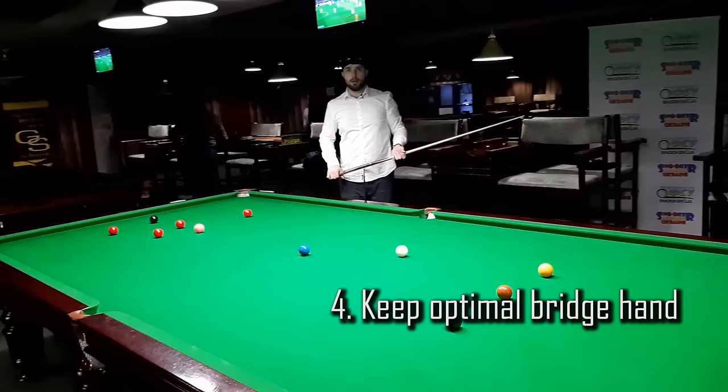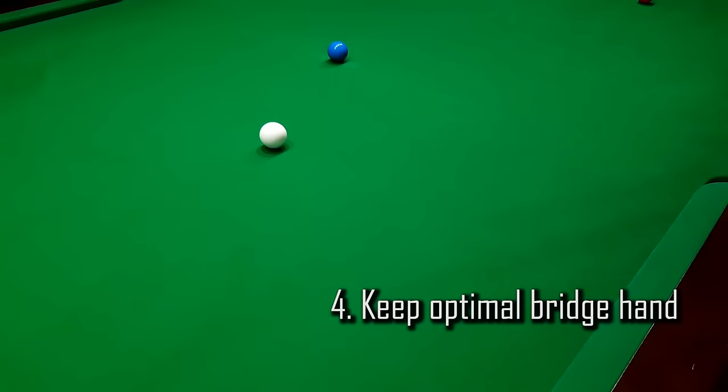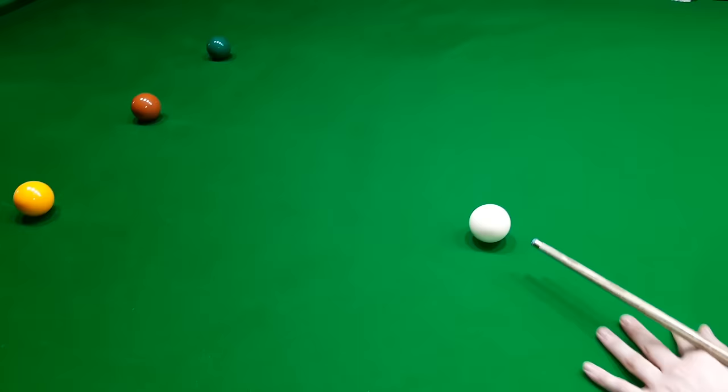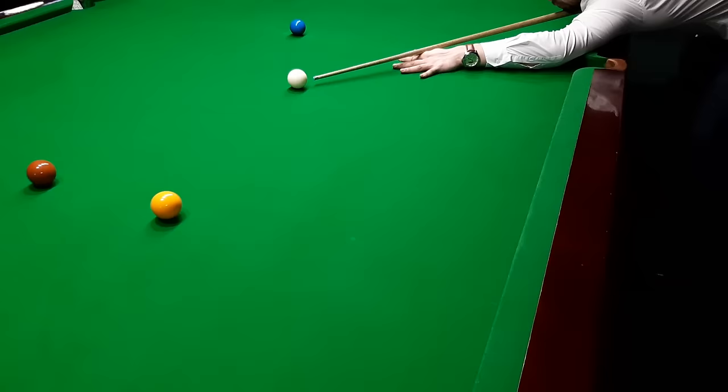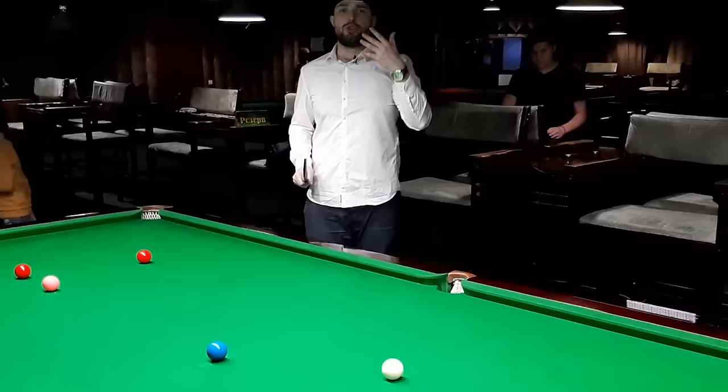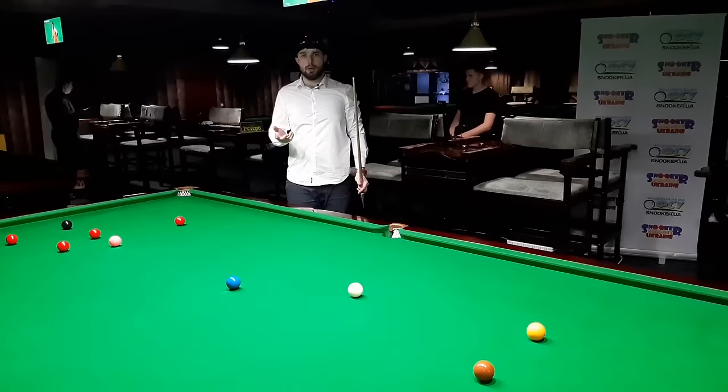Another common mistake people make is their bridge hand being too close or too far. With a bridge that's too close you can't have any power or backswing, making it difficult to play power shots. When you have a bridge that's too long it's difficult to keep your cue on the line because the cue wobbles more. The good distance for the average player is about 25 centimeters from the V line.